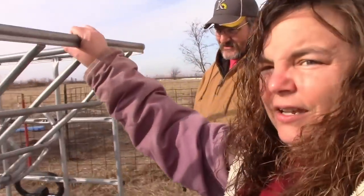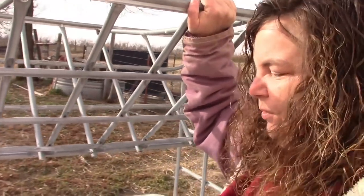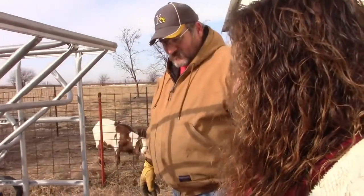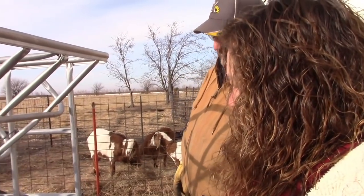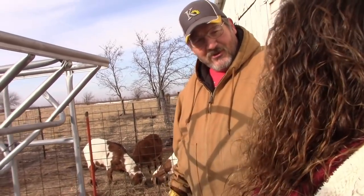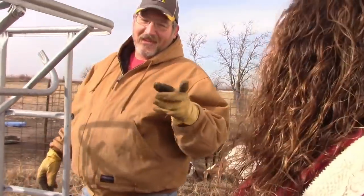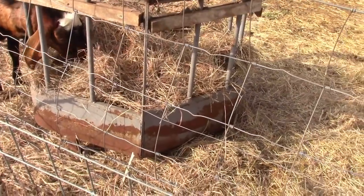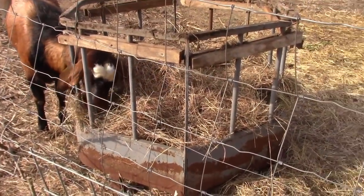I'm really excited because we've been needing a hay feeder for the goats for a very long time. We need another one too — we're going to make another one. We bought one of these hay feeders a while back and I personally just don't like it because the goats get in there, lay down, and pee all over their hay. It's just a pain.